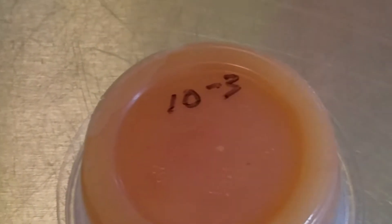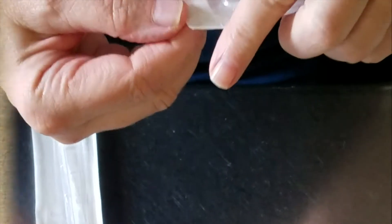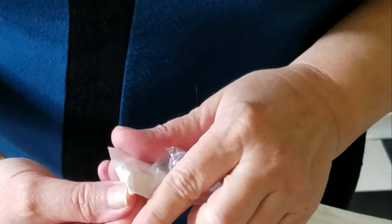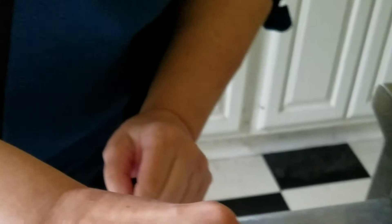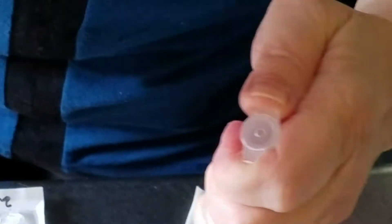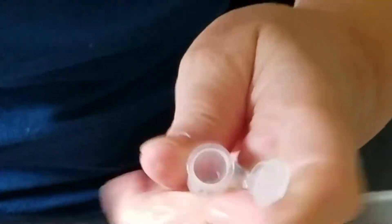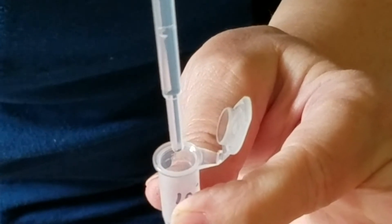We've also labeled three cups of media: 10 to the minus 1, 10 to the minus 3, and 10 to the minus 6 — those are the dilutions we're going to plate on those cups. We open our first sterile pipette, making sure to open it from the bulb end and not the tip end, and we're going to use this to dispense 18 drops of our boiled, cooled water into our microfuge tubes.